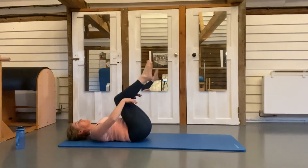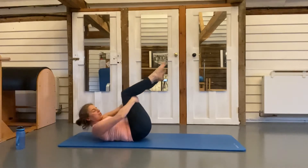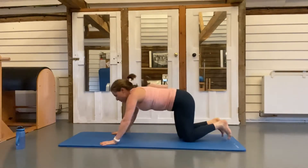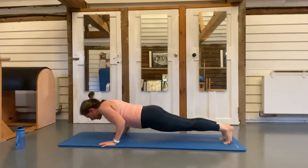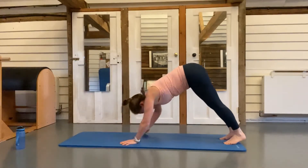Hug your knees in towards your chest, bring your head up to meet your knees, and just roll yourselves up. We're going to go over onto our front to do some press-up work. Onto your hands and toes — make sure that spine stays in neutral. Breathe in, and as you breathe out elbows stay tight towards your waist.